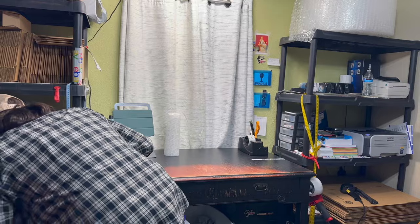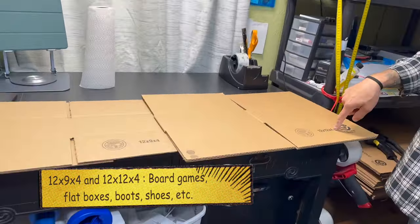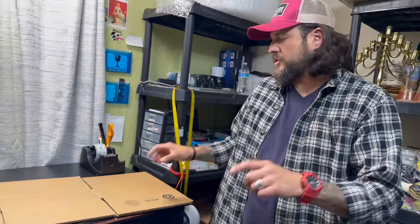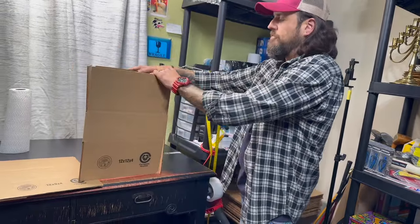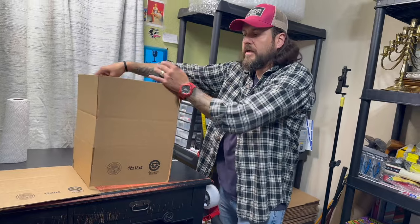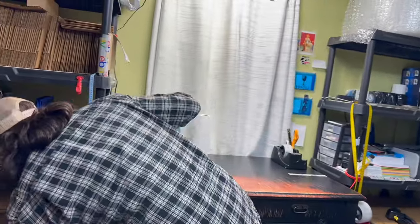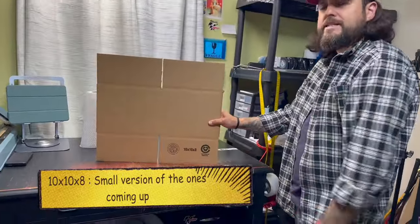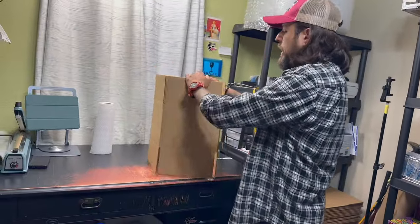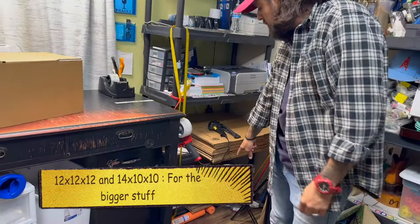I have a 12x9x4 and a 12x12x4 — there are going to be a lot of things that don't require much height. The four inches is because it's basically a large flat box. The good thing about having the 12x12x4 is that I've bought board games that fit in here but didn't fit in the 12x9x4, so I like having both options. And sometimes I have a 10x10x8 — essentially a square but smaller than the bigger ones I have over here, which are 12x12x12 and 14x10x10.